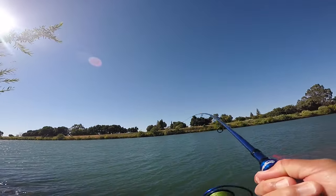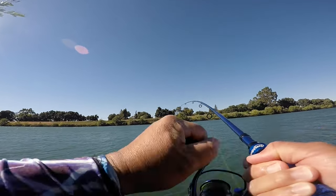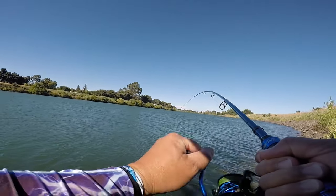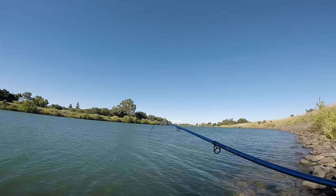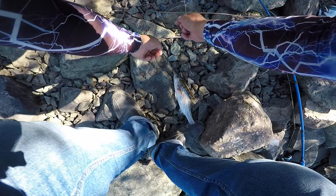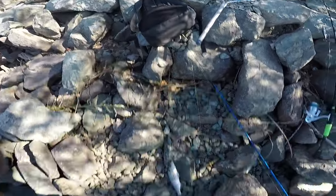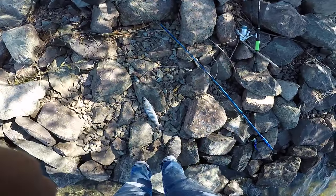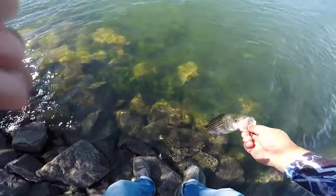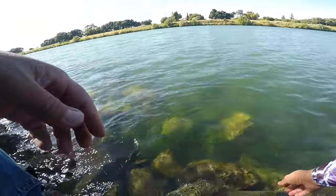Fish on! It's a small one - yeah, it's a striper baby, we got one! All right, let's get you released. It came off right there - there you go. Got him, let's get a nice release. There you go.